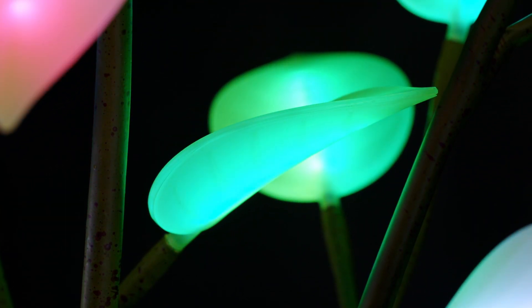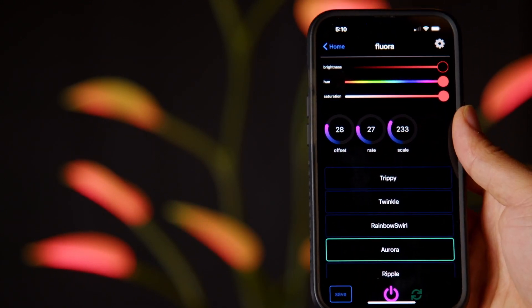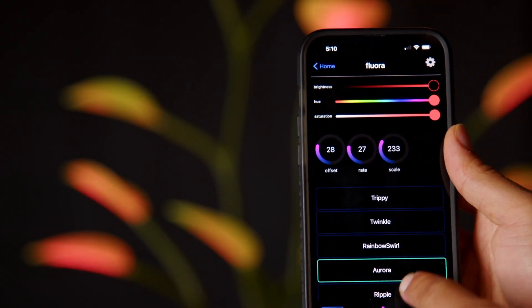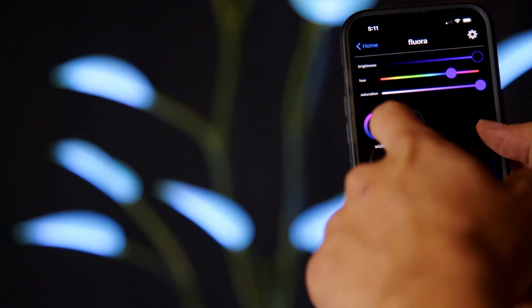On the control screen, you have controls for brightness, hue, and saturation, as well as a list of animations you can toggle between. When you have selected an animation, you are presented with knobs that can customize that animation's behavior.